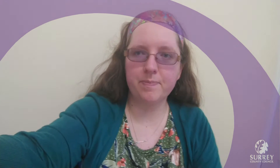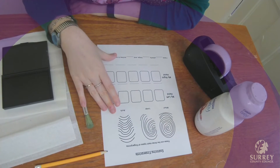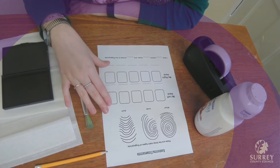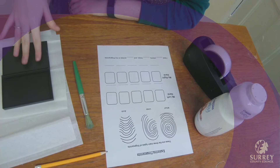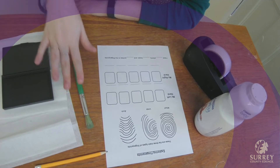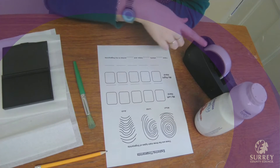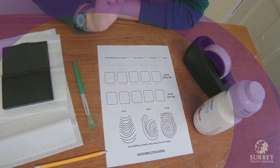To do this you are going to need to collect a few things. You are going to need this worksheet, which you can find and print from the Surrey Library Lab blog. You are also going to need some ink, some tissue, a large paint brush, a pen or a pencil, some tape, and some powder like baby powder.